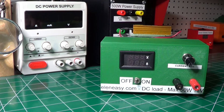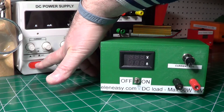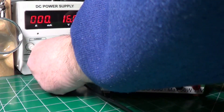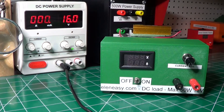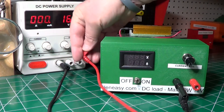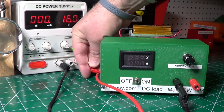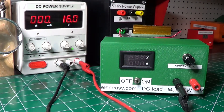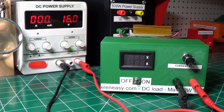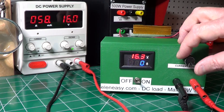The final testing was very simple. I connected the DC electronic load to a DC power supply, set initially to 16V. I powered up the device making sure that the potentiometer was all the way to the left, and then I started increasing the current by acting on the potentiometer.